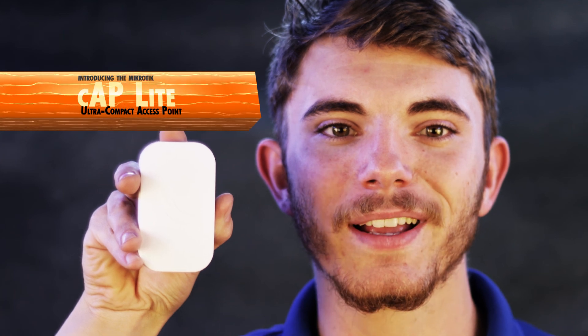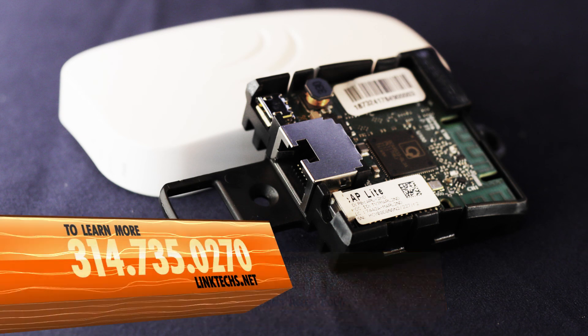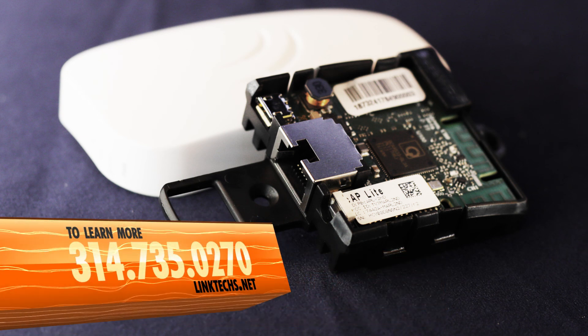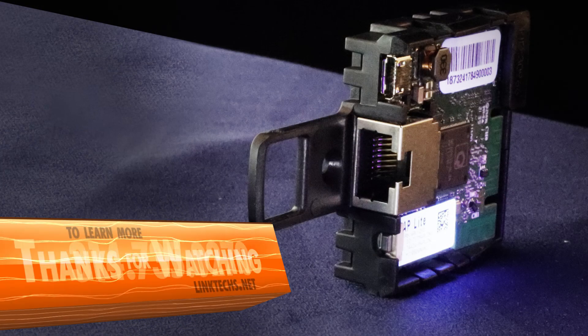Overall, the MikroTik CapLite Compact Access Point is a great solution for your high-speed networking needs, and I highly recommend it. To learn more or get one for yourself, give us a call at 314-735-0270 or visit linktex.net.